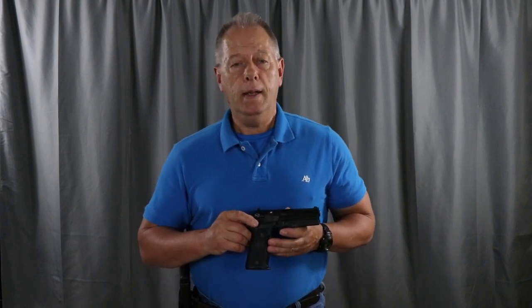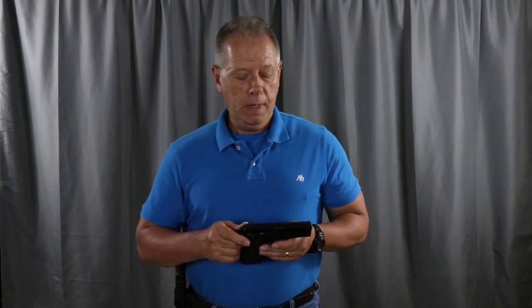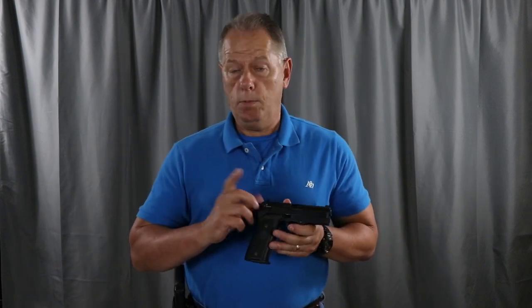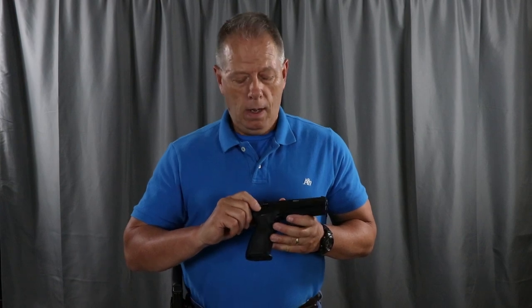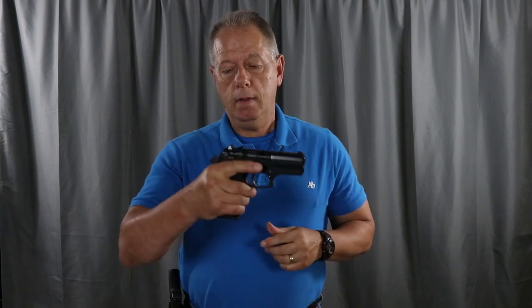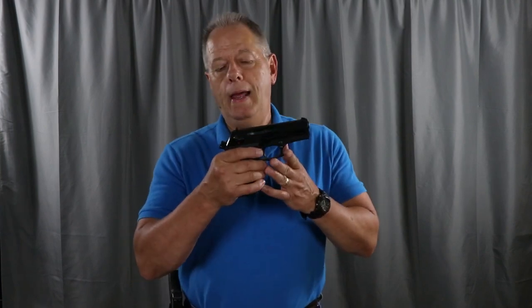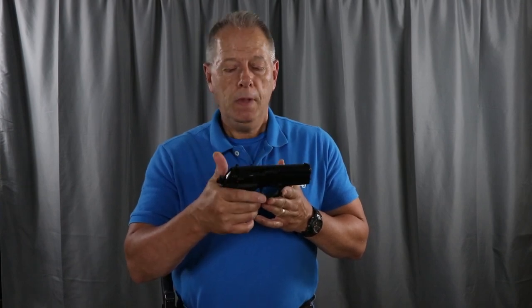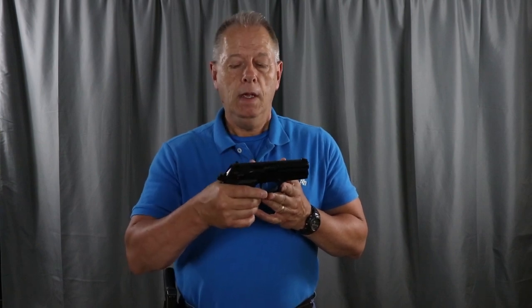It has been utterly dependable and accurate. It is a double-action, single-action firearm. A double-action, single-action firearm will always have a decocker. When you have the gun ready to fire with the hammer back, these are not like 1911s — they're not safe to carry in this condition with the hammer back, because you can't put a safety on with the hammer back and there's no grip safety. So it's not safe to carry like that.